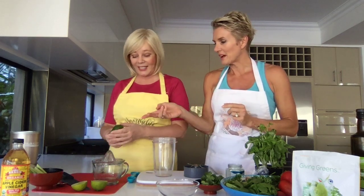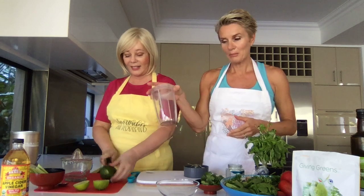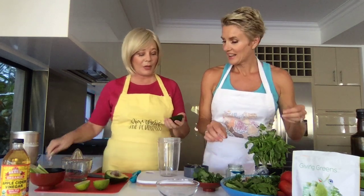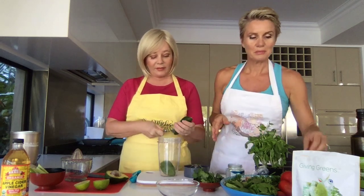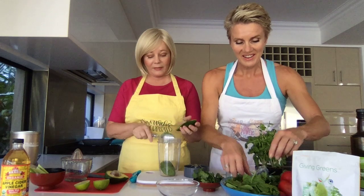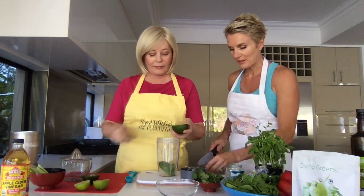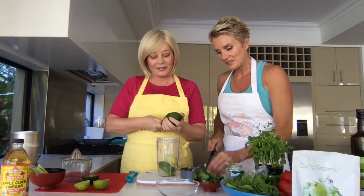Eva, could you please just scoop out that avocado for me? So one avocado in this one. And then we're going to put the juice of one lime and put it all into the Nutribullet here. I'm going to add in some soft herbs — I've got some coriander here. The whole thing. Just scooping out the avocado in here, because the Nutribullet will pulverize everything. And I've got this incredible, beautiful wild garlic we got at the market, so I'm going to chop that up and add everything into the Nutribullet.